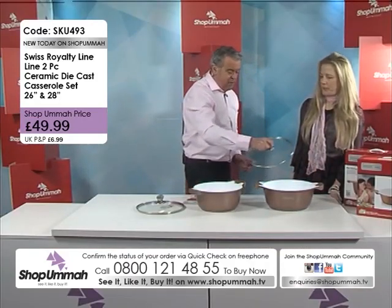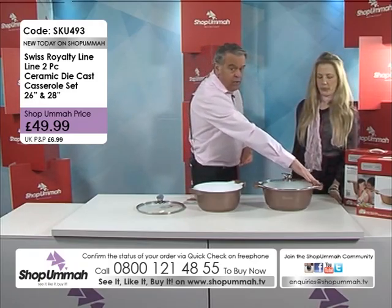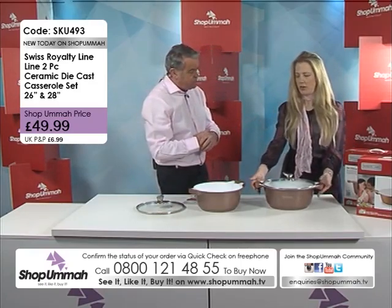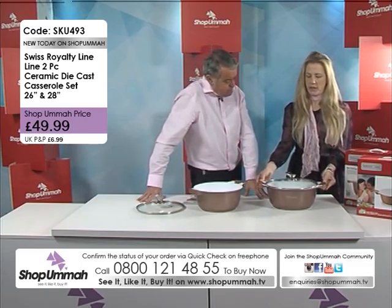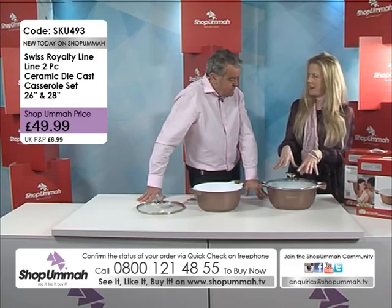So you've got your 28 centimetre. Just running through the features again: you've got the handles which are good for the oven — they don't get hot, so you can take the pot in and out of the oven safely without gloves. You've got the glass top, which is very durable and you can see inside what's happening.